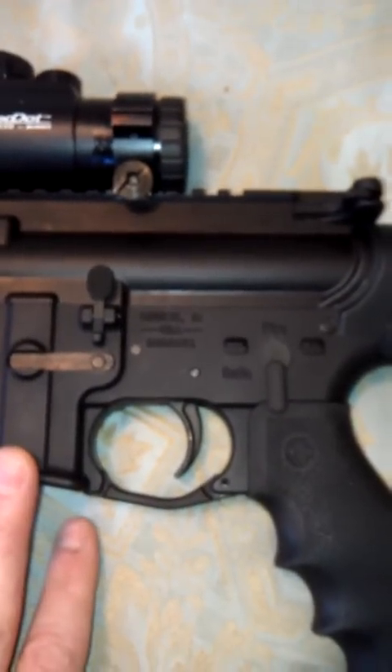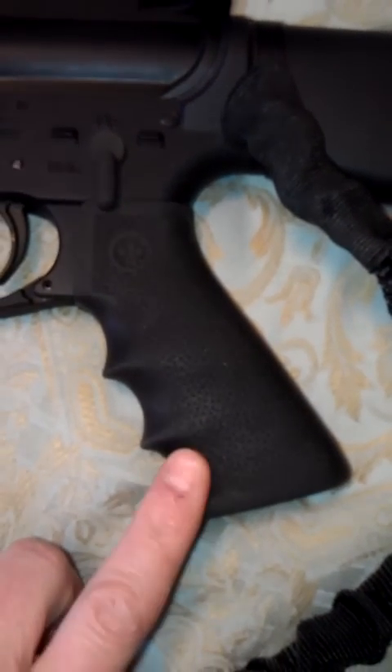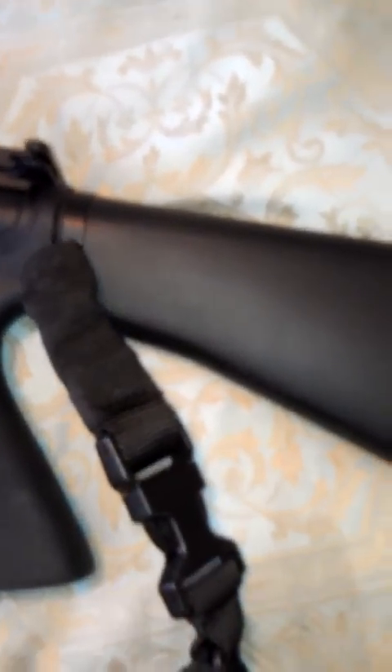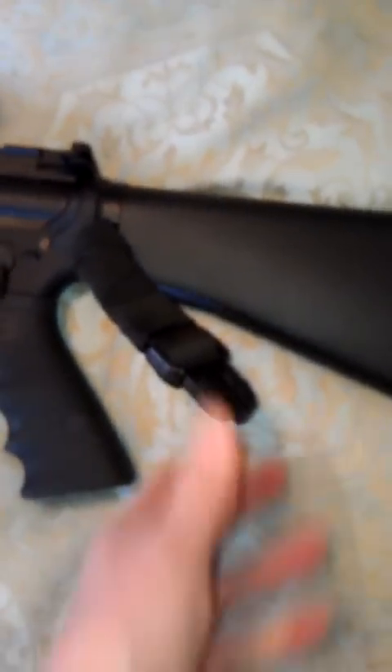Here's the lower receiver with the parts in it — Hogue grip on it, which really makes it a lot more comfortable. I did buy a one-point sling at a gun show a week ago; it was a really nice one, real heavy-duty adjustable. I can unclip it and leave the attachment on the rifle but take the sling off. Being in New York State, I can't have a collapsible stock, so I just have a standard A2 stock here, which I like.